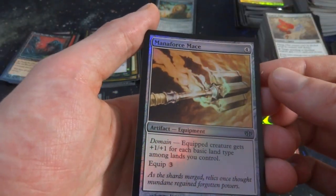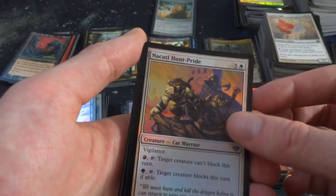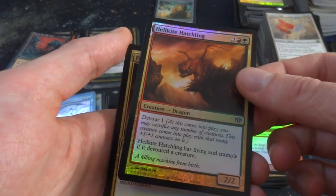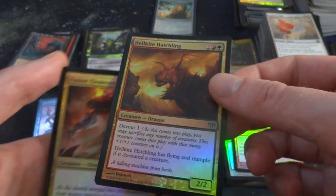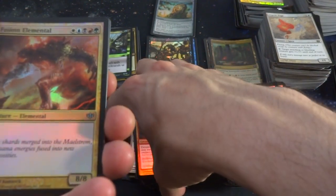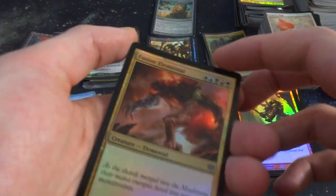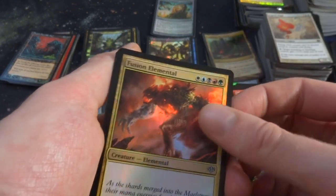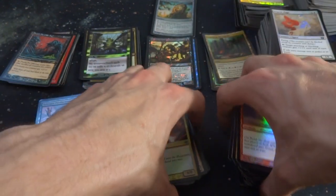Got Mana Force Malice, got Hunt Pride. Hellkite Hatchling — a dragon with Devour 1, and Flying and Trample as long as it has devoured a creature. Well, look at this — Fusion Elemental, it's an 8-8 for five mana, one of every color — white, blue, black, red, and green. It's like a sliver. Got a couple of those actually. Alright, that was the first pile — I'm going to set these just a little bit over here to make some room.